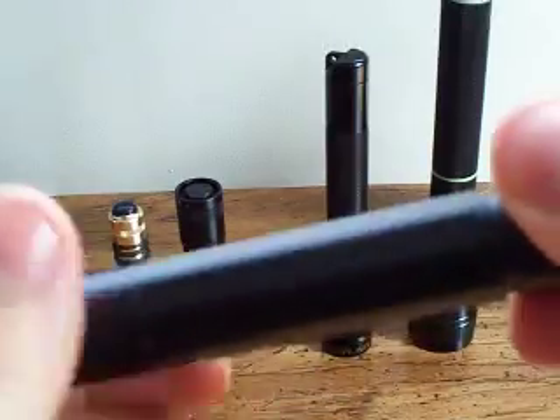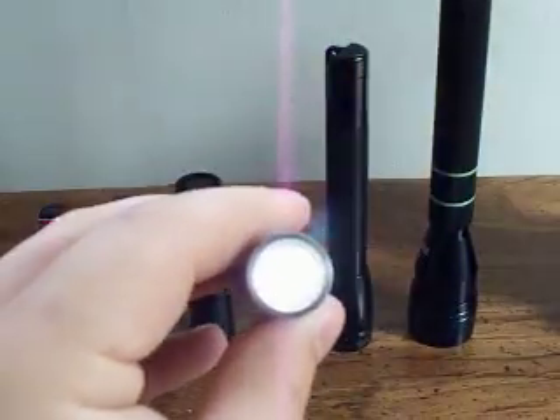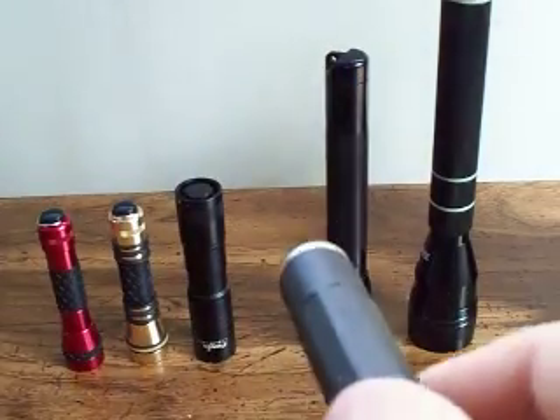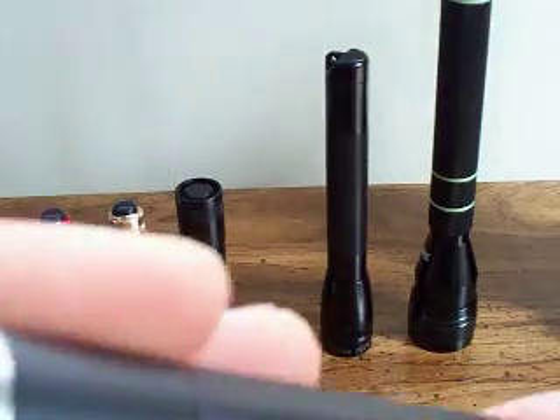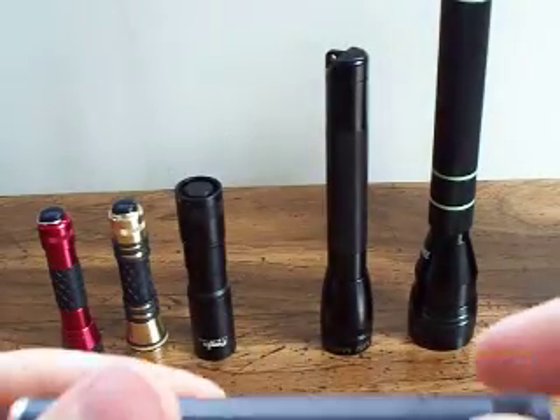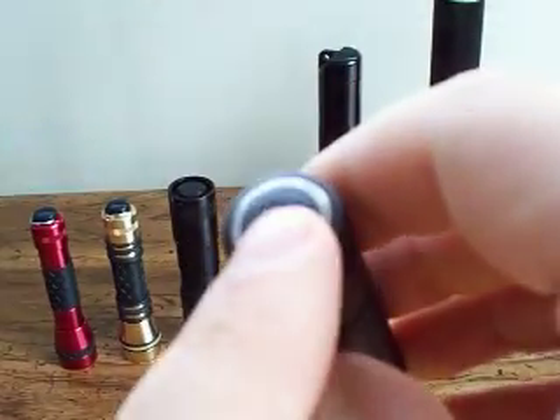Now the Inova, when it's always screwed down, you have the constant on. The same beam — it's kind of hard, I can't really show the beams right now. But you have the constant on. And then when you back it up a little bit, just like the Dorcy, you have a button here.